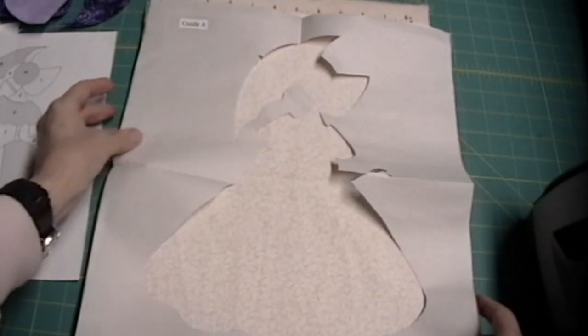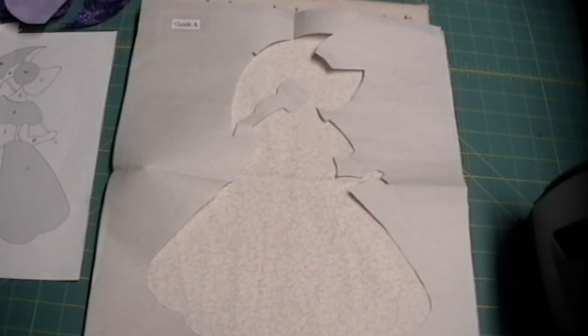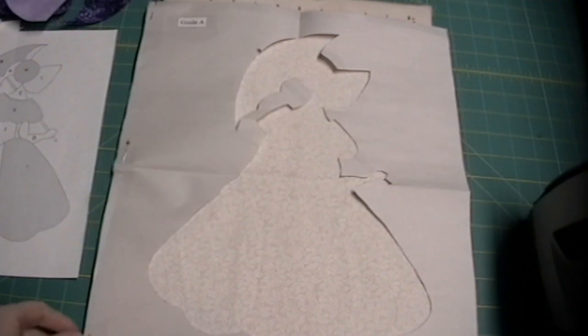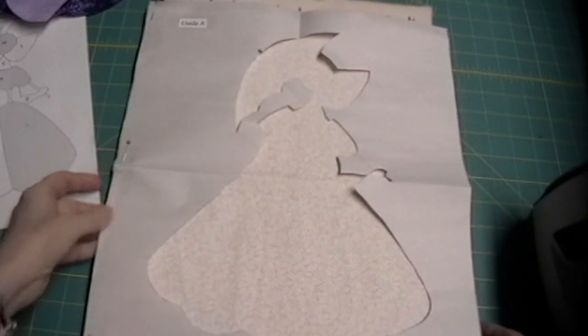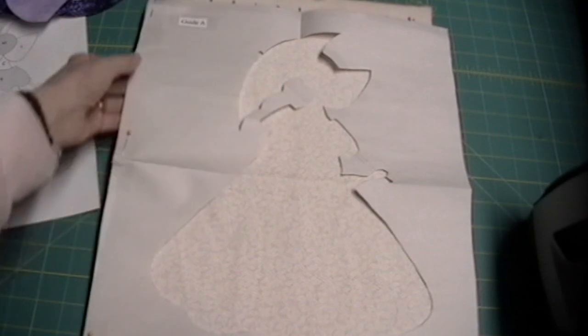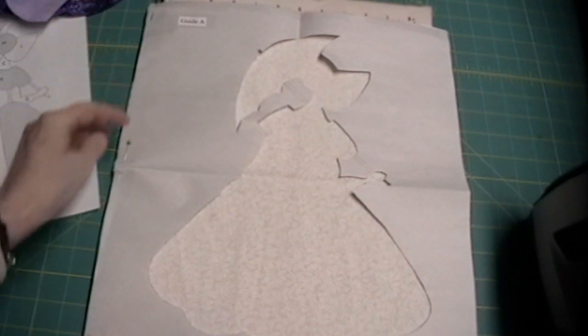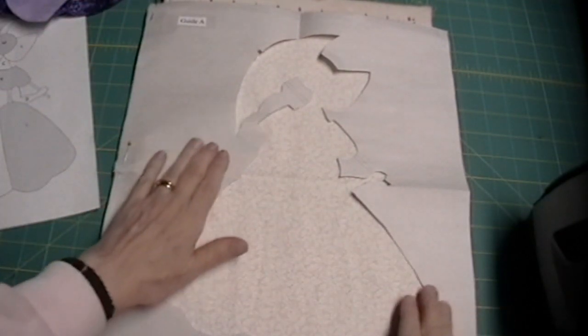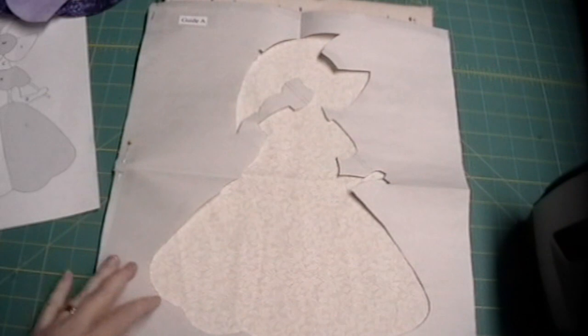Also in your kit there are two guides. This is guide A and it is the same size as the block that you're going to put her on. I put a pin on the bottom, a pin in the middle on the edge, and a pin in the top corner, making sure you're edge to edge with your block. When we lift it, we will lift it like a hinge — put it back and it will come back down in the same place.